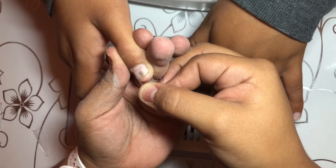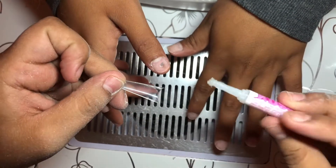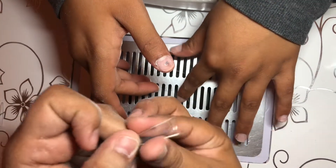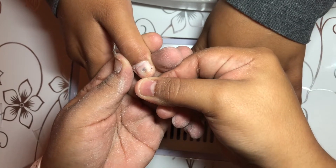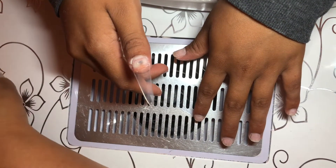Here you're going to measure the tips — you want to make sure it fits from side to side. If you have one that's too short or too long, it can cause cracking or lifting. I'm going in with a stiletto tip I got from Amazon, which makes it easier to shape the nail. I'm also using KDS glue that I also got from Amazon.